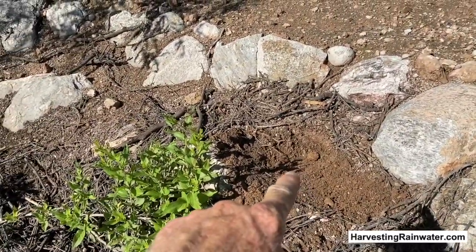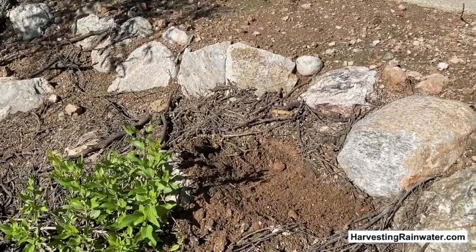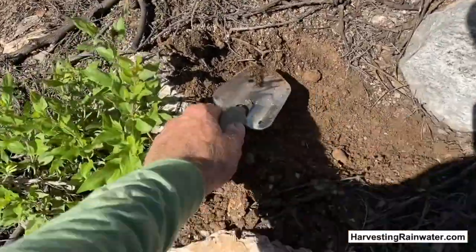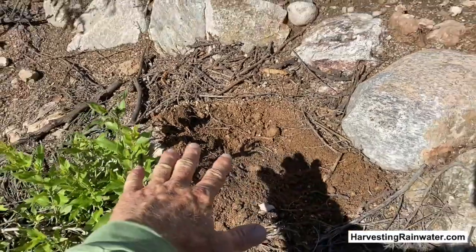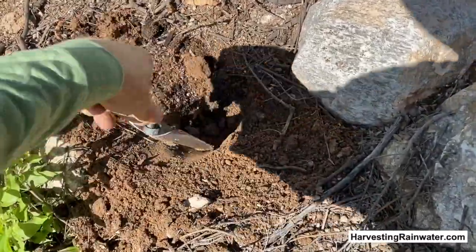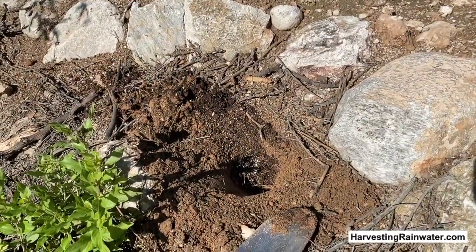There had been a plant here — a Chuparosa — but it was lost in the drought. We had the record driest year on record last year and it didn't make it. So we just made a quick little basin here, like a basin within a basin, so more water will collect around the plant we're going to transplant. I'm just going to make a little hole here for the transplant of the little seedling we're about to get.